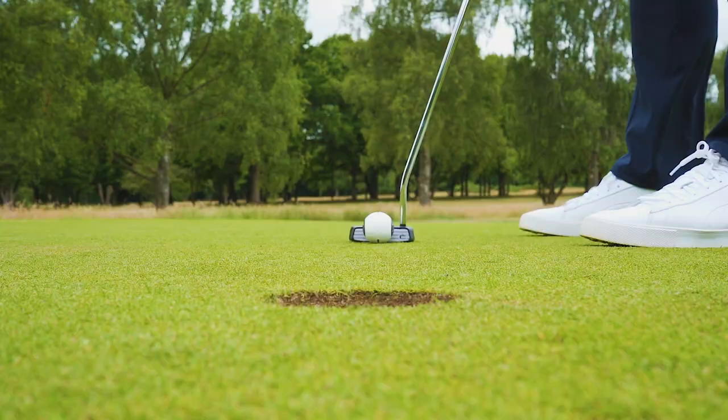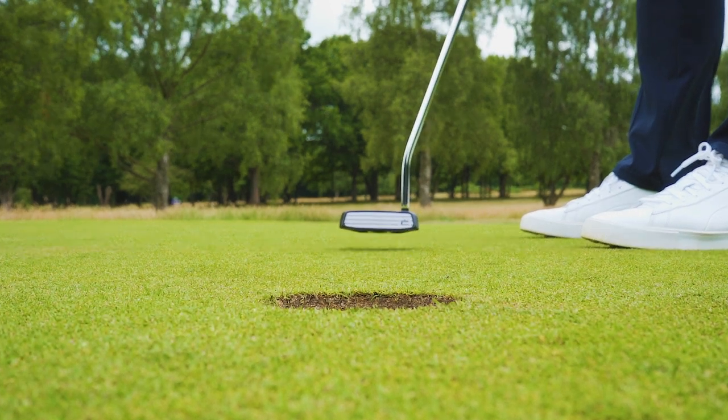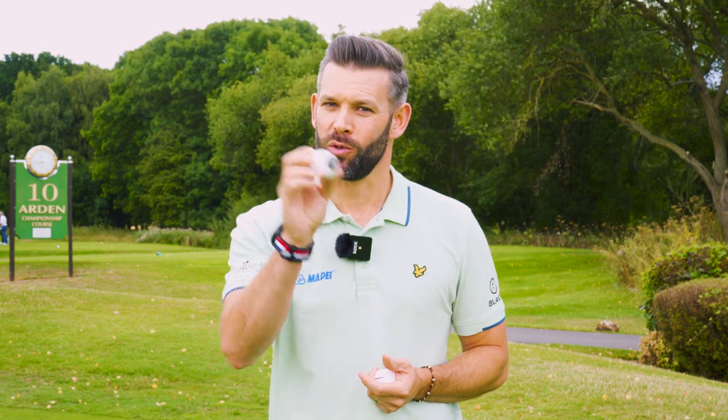Hopefully that gives you even more information about how to get the most out of your Devil Ball. Use those tips to get the most out of your practice and I'm confident that you will soon be a better putter. Now please make sure you subscribe to the Puttout YouTube channel, give us a like and also drop down to the comments box and let me know how you are getting on with your Devil Ball.